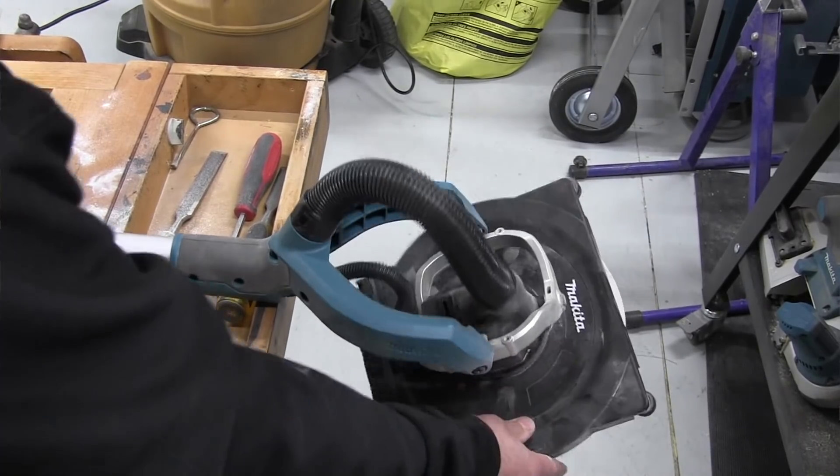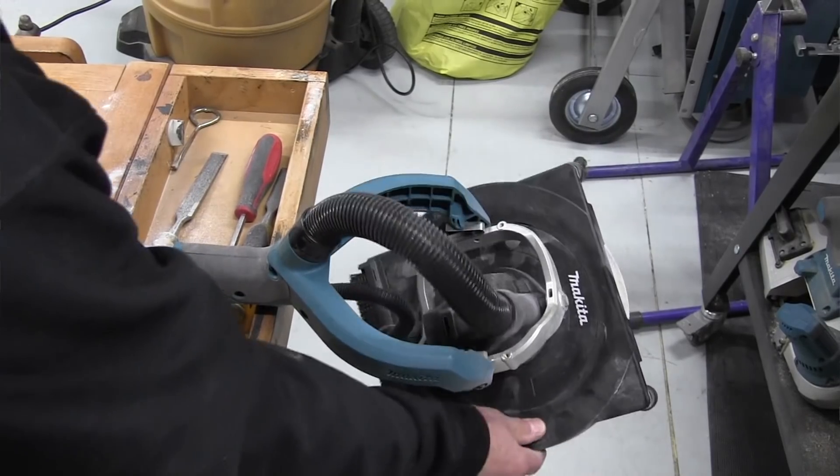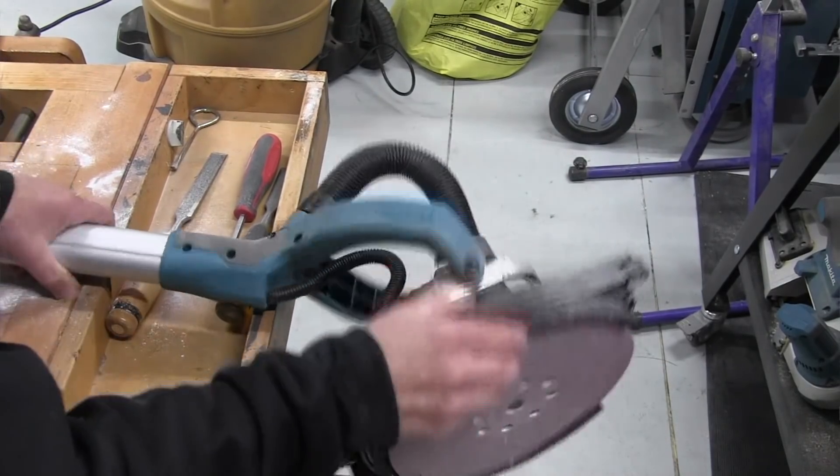As far as run time, the sander is rated for 35 minutes of run time with 120 grit paper and a 5 amp hour battery.